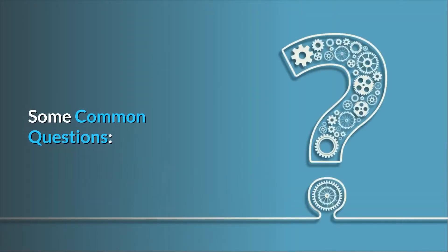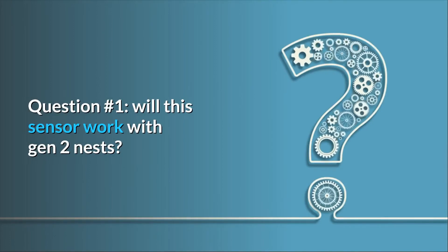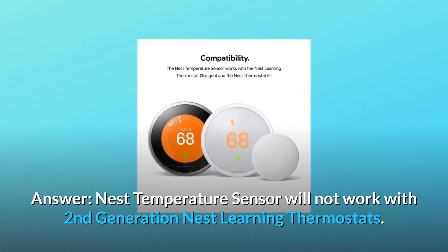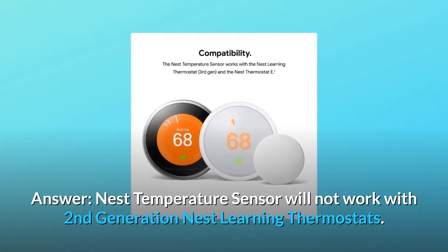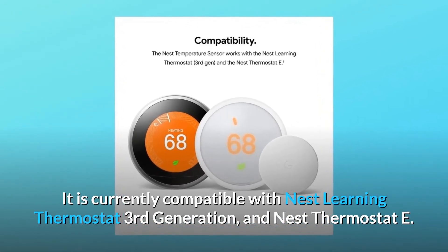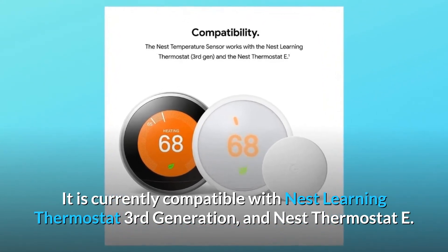Some common questions. Question 1: Will this sensor work with Gen 2 Nests? Answer: The Nest Temperature Sensor will not work with 2nd generation Nest Learning Thermostats. It is currently compatible with the Nest Learning Thermostat 3rd Generation and the Nest Thermostat E.